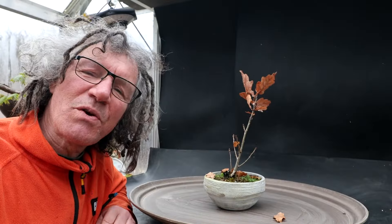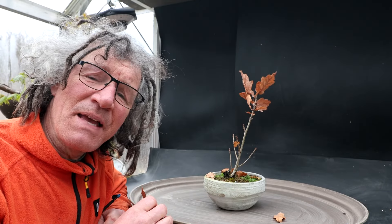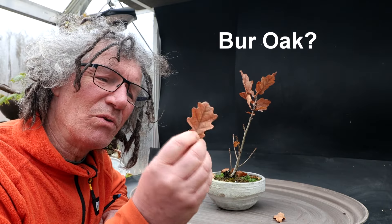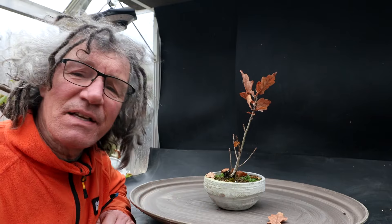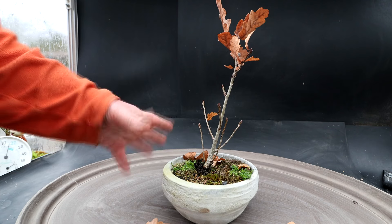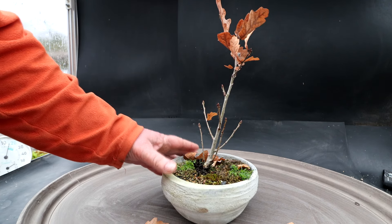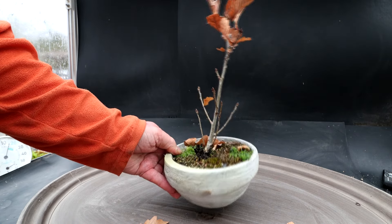The first oak I'll be repotting today is the one that was given to me by Matt. I believe it's a red oak, but I'm not sure — it has kind of the rounded lobes on the leaves. Let's get it out of the pot and see what the root system looks like. This tree was collected as a small seedling, so it must have had some root pruning to fit it in the cement pot that Matt made.